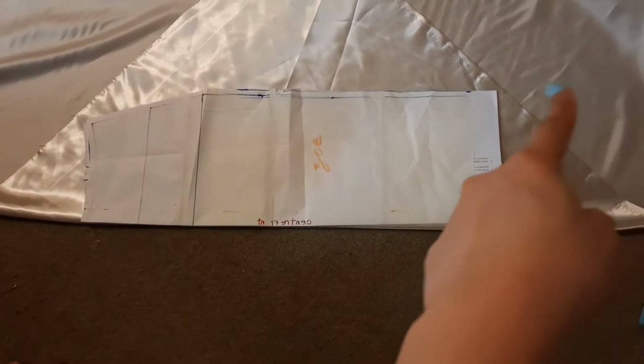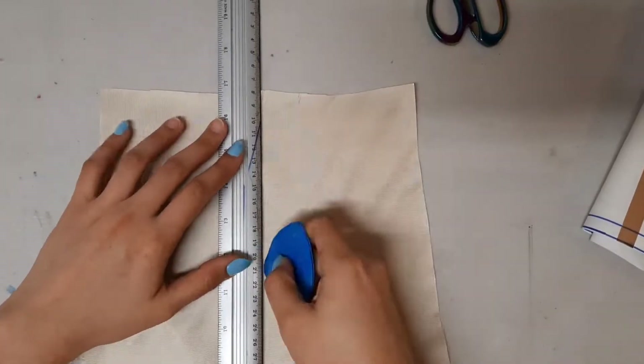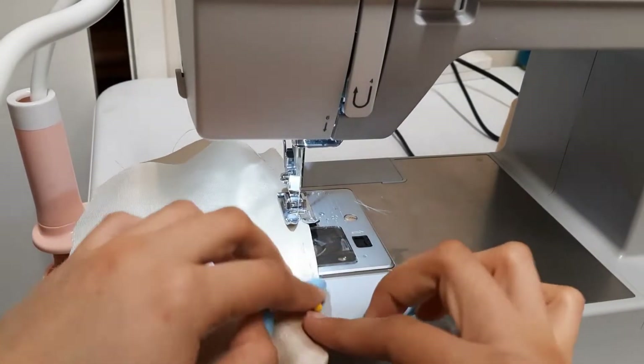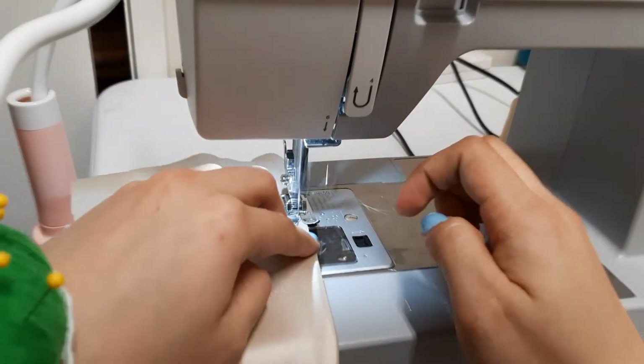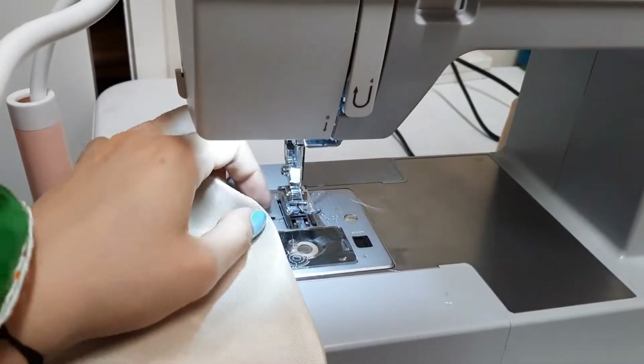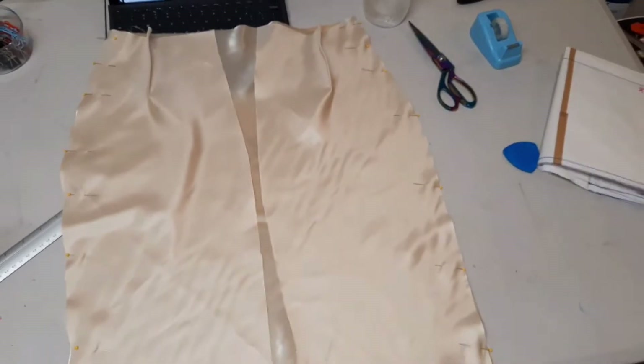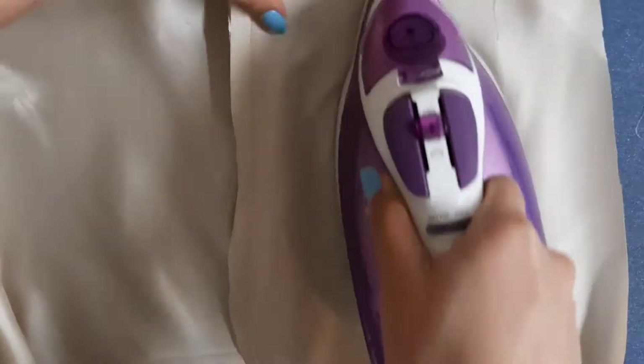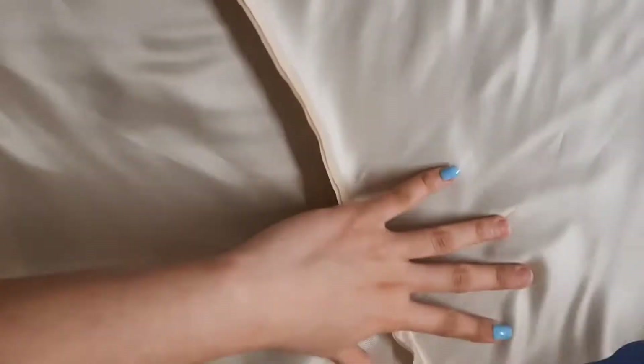Moving on to the skirt, I cut this pattern piece that I've made. She wanted a mid-length pencil skirt with a slit on her left leg. I'm drawing the darts on the front and back panels so that it's easier for me to pin and to sew. Then it's time to sew the front and back panels right sides together. I went to my ironing board afterwards and ironed down the darts and the seam allowances. This will avoid wrinkles on the stitches.